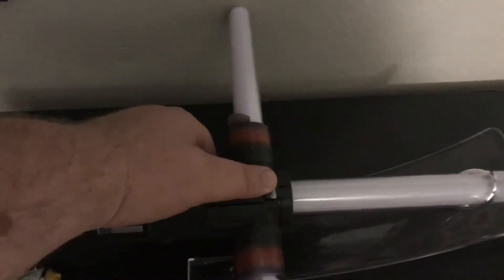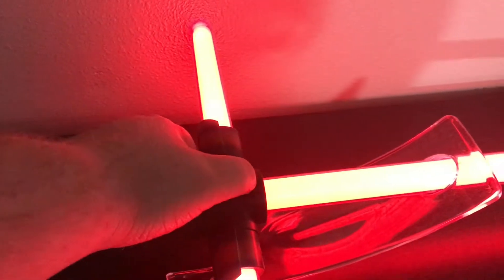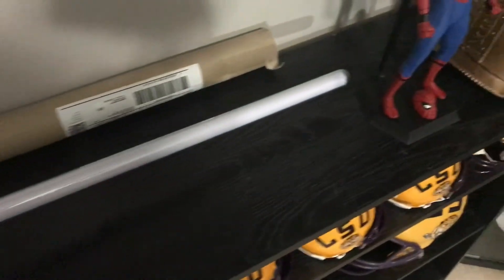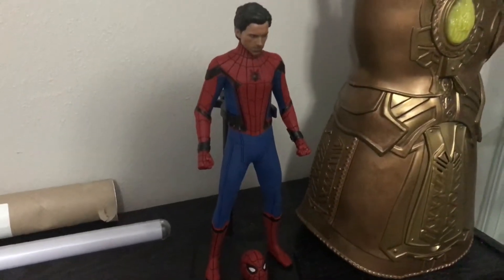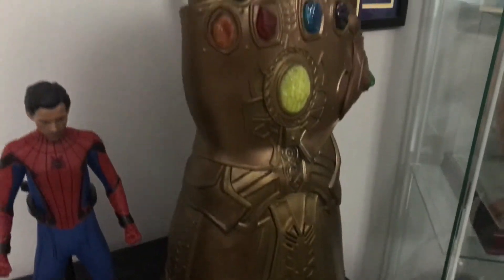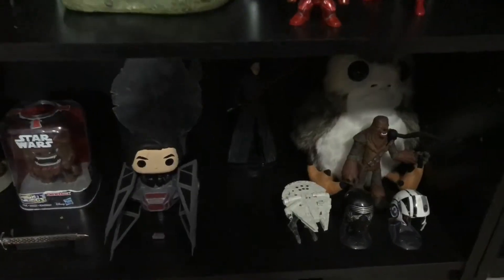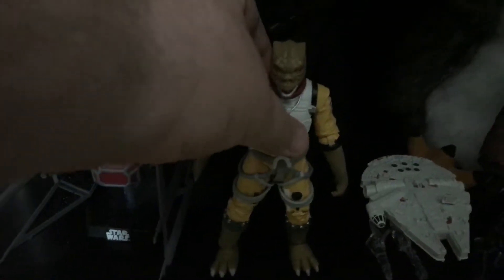I think I've shown this before, but the Kylo lightsaber is one of my favorite pieces that I have. Then there's the Peter Parker big figure — I did a review on that, I'll link it below. And of course my Infinity Gauntlet — until I can find a better place to put it.